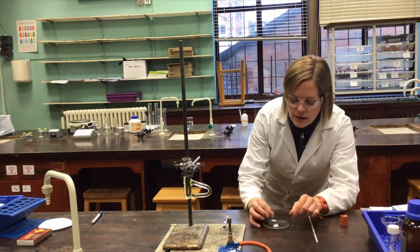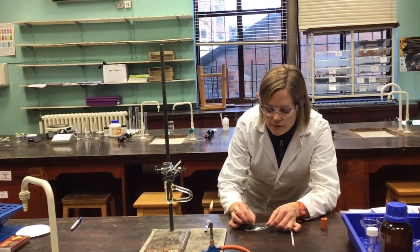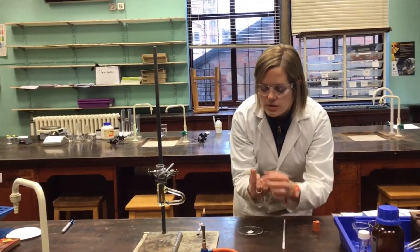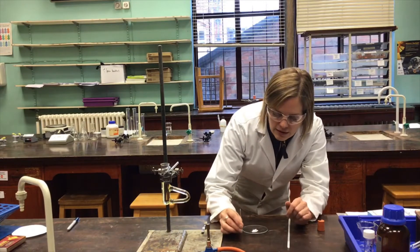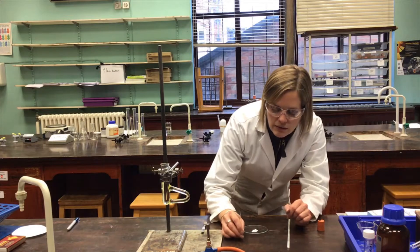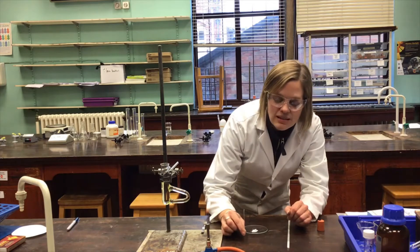I'm going to very carefully take the watch glass and tap the edge of this melting point tube into the sample. We start to get a little depth of the sample at the top of the tube. If I give that a little tap on the desk, it will gradually start to move down the tube. This is an exercise in patience, so come back in a few moments when I've got the sample in place.